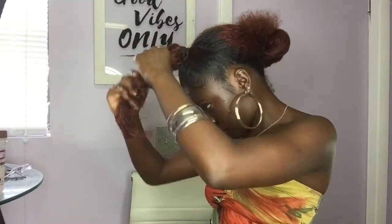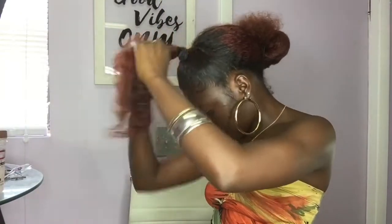On to hairstyle number two. I'm just putting my hair in a ponytail so it won't get in the way, and I'm going to take my bun down.